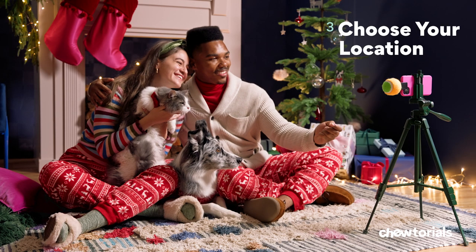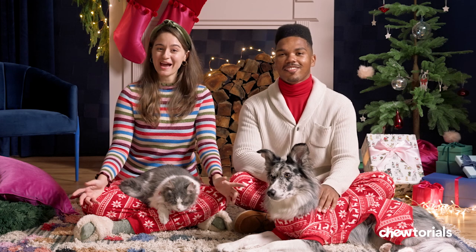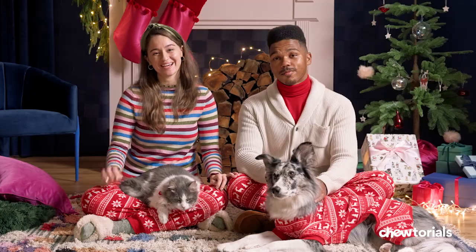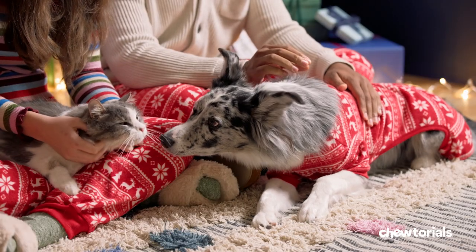Step three: choose your location. Could be on the couch, next to the Christmas tree, in your backyard, or in front of your fireplace, just like us. As long as your pet's comfortable there, noises and other distractions are out, and the background fits what you're going for.